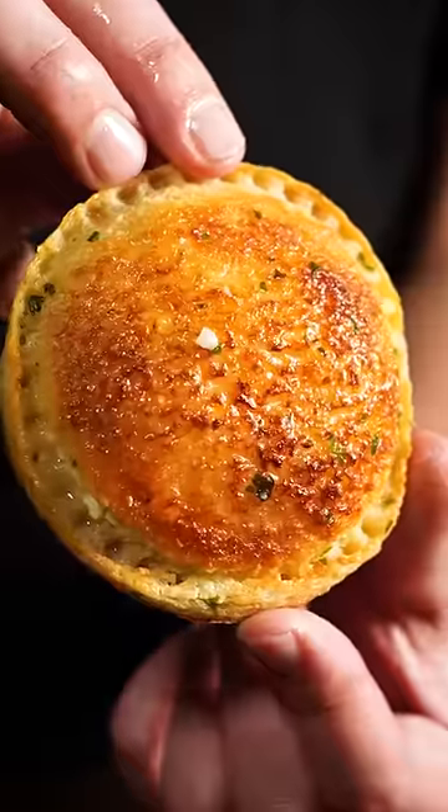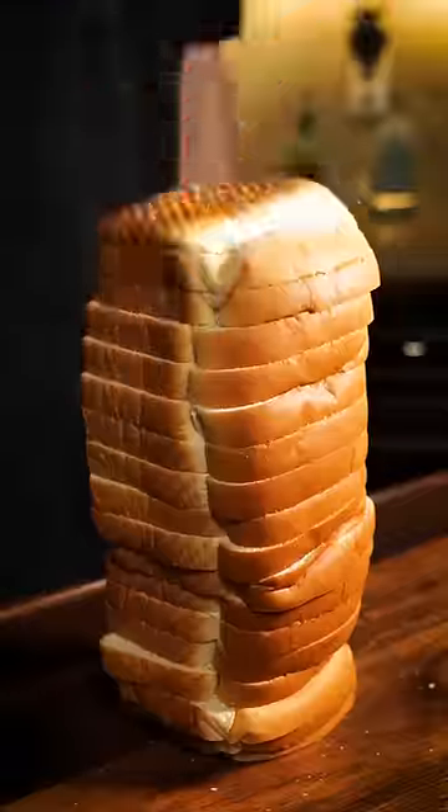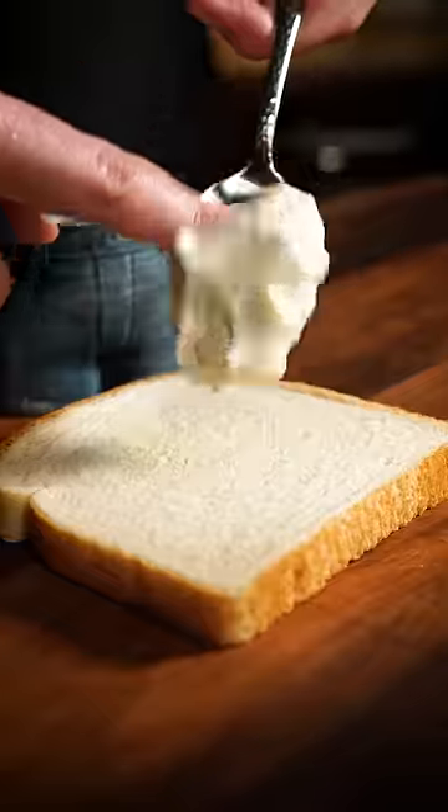You may not believe it, but these garlic cream cheese discs are a game-changing appetizer. Start with a loaf of bread, plopping a dollop of cream cheese in the middle of a piece, and then place another piece on top.